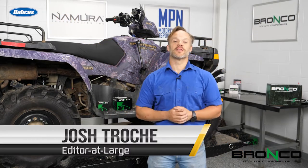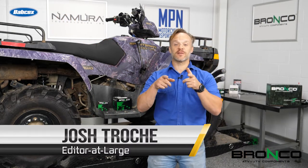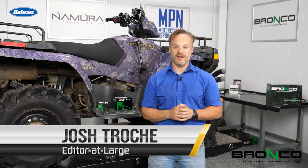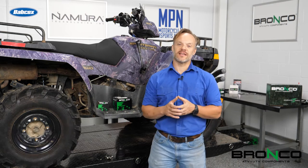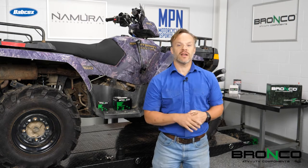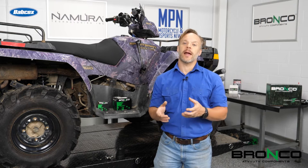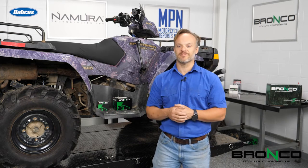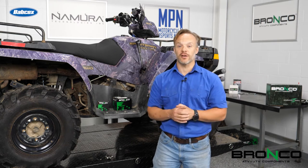Hey everyone, it is Josh with Motorcycle and Power Sports News, and thanks for tuning in this week because we are going to cover the drivetrain. We've done the top end, we've taken care of a lot of accessories, but if you're out on the trail and you spit a drive shaft out, well then all those other things aren't going to do you a whole lot of good.